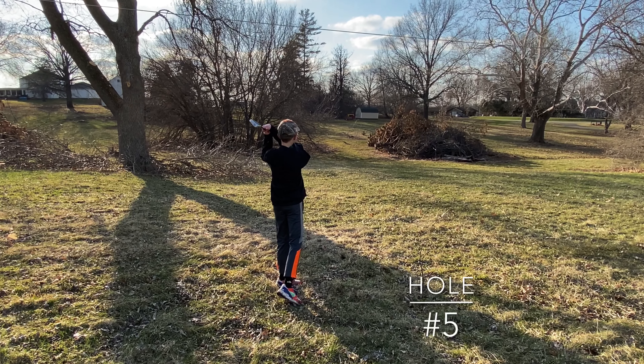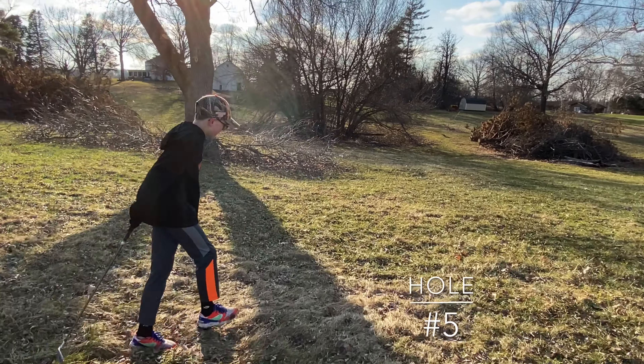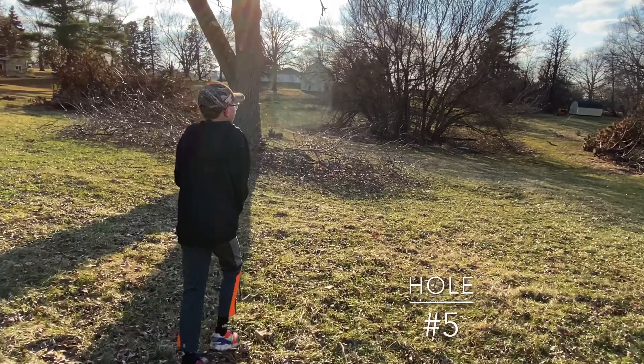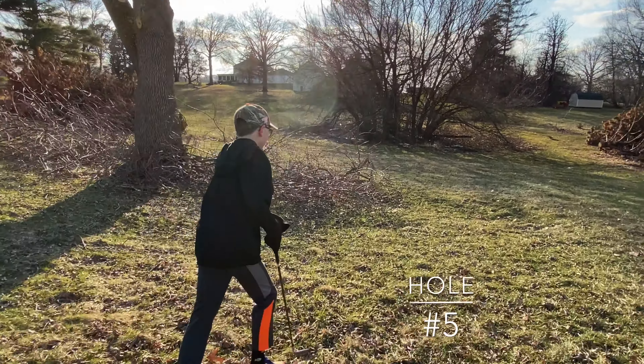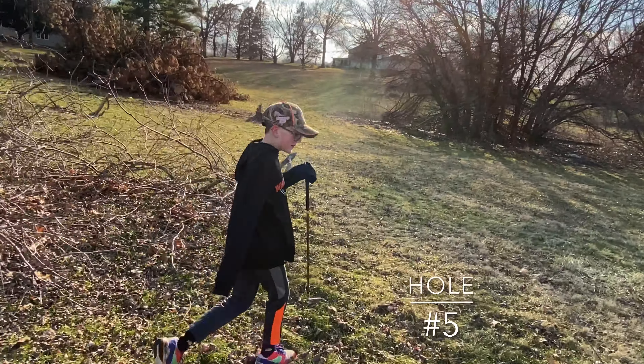Ooh, look at that — landed in the water, bounced through, leaving you about 12 yards. Chance at a birdie on the signature hole. How would that be? That would be really good.